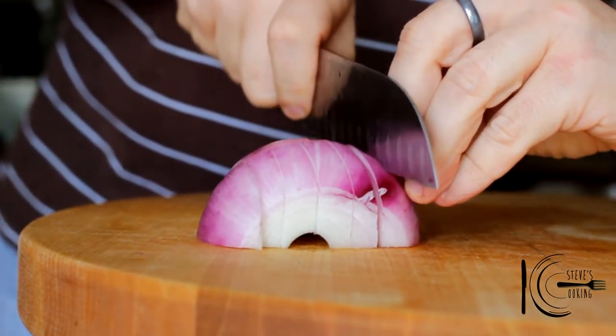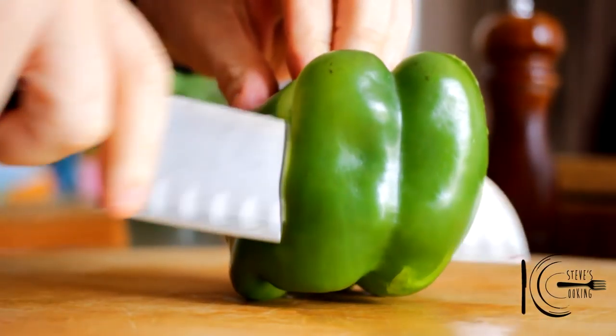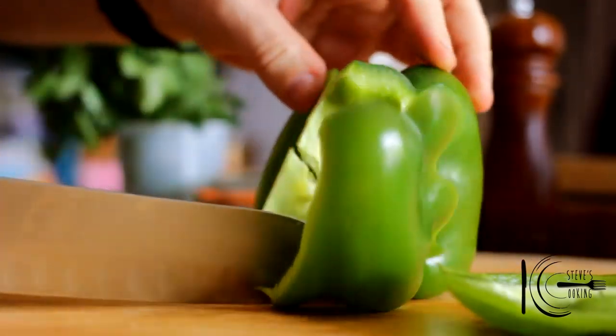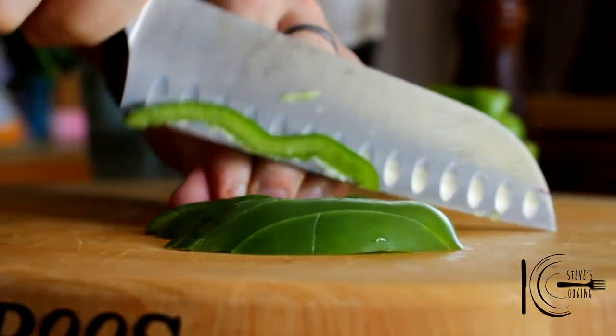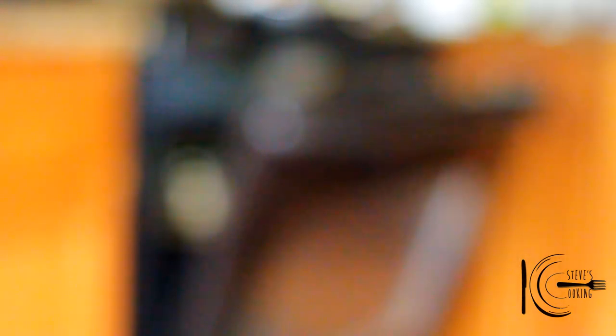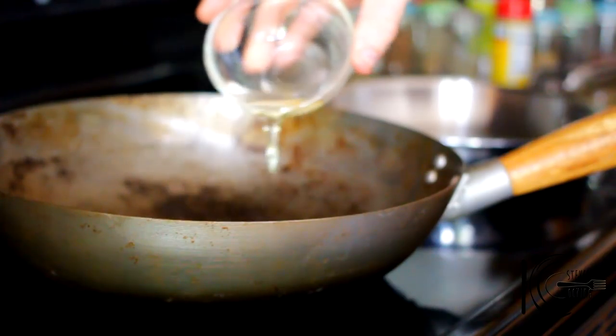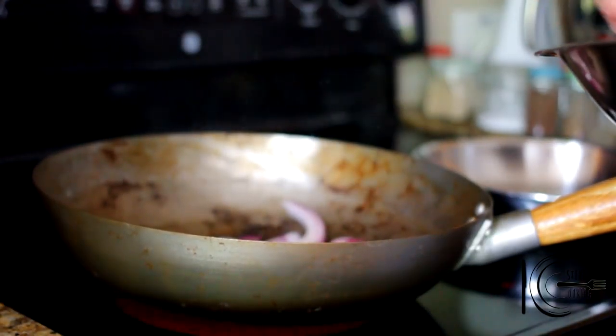While the salmon's marinading, prep your stir-fry: slice onion and green pepper. Now place the salmon under the broiler and cook, basting the salmon with the glaze every two minutes — this will keep it moist and packed full of flavor. While the salmon is cooking, add vegetable oil to a wok, add the onions and peppers, and stir.